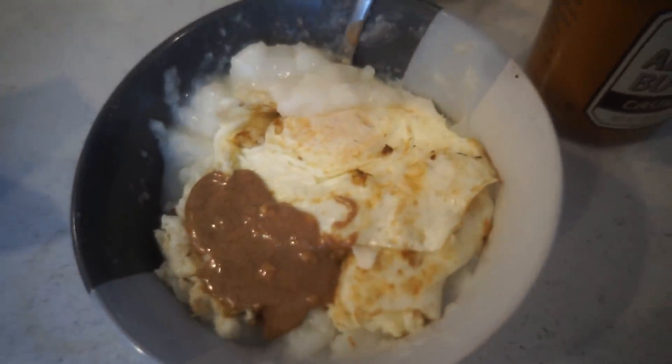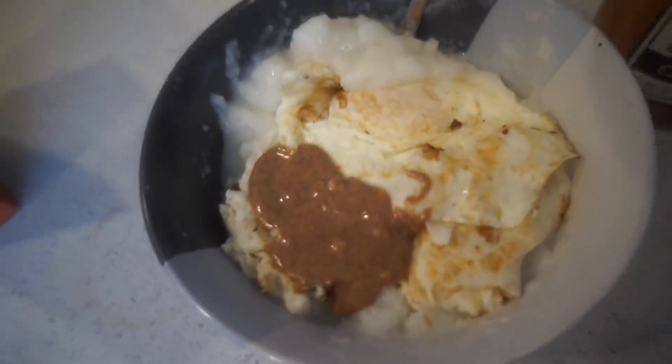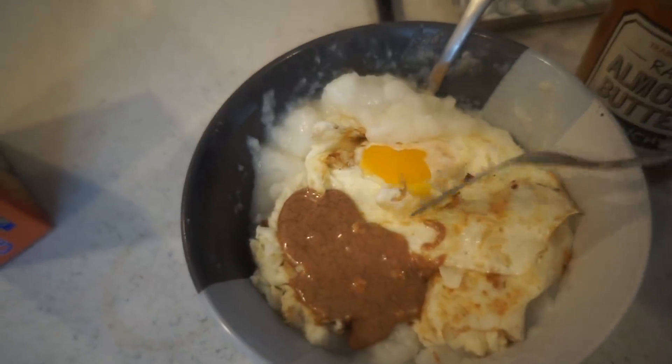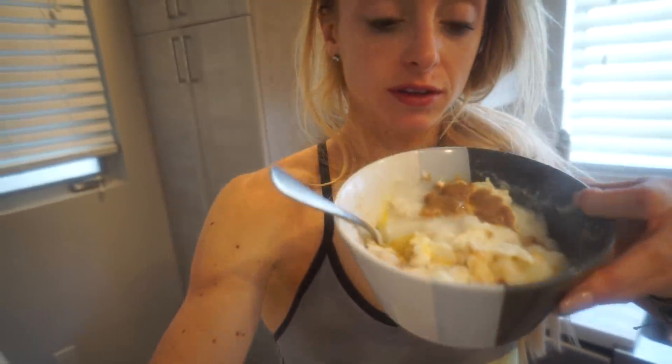So this is breakfast. I just have 60 grams of cream of rice, egg whites, a whole egg, and a tablespoon of almond butter. And obviously another cup of coffee. Way hotter when it doesn't have cashew milk. We are keeping it very simple — it's all mixed together.